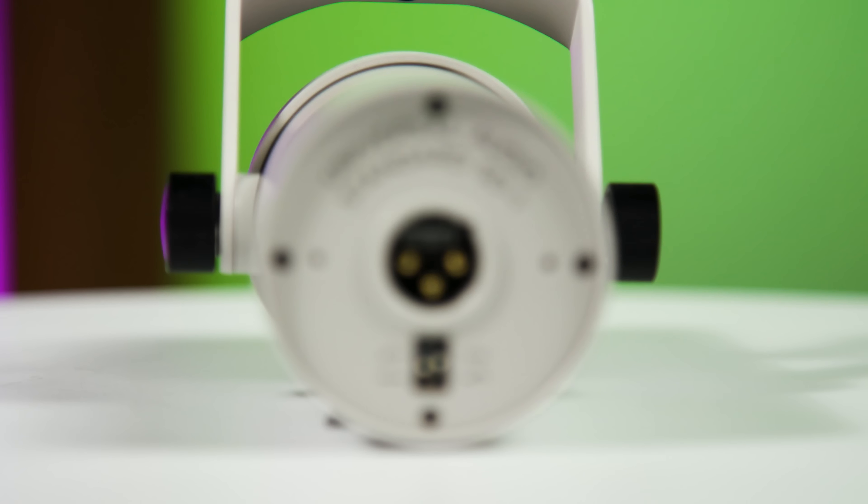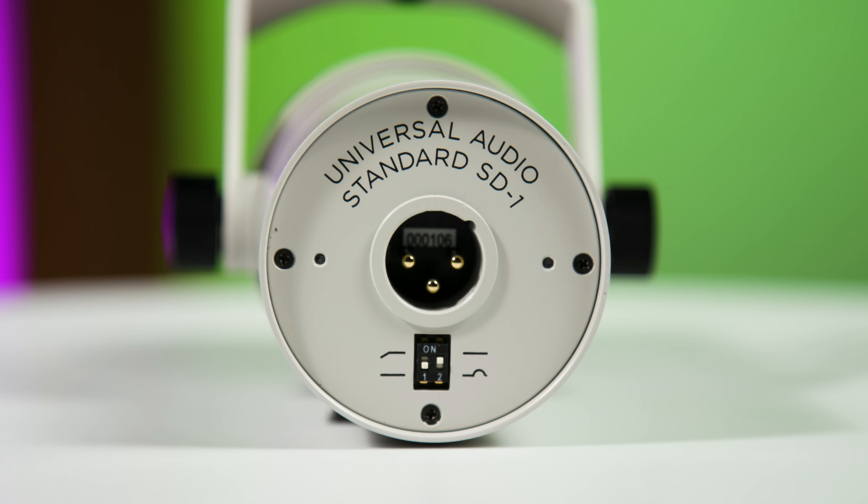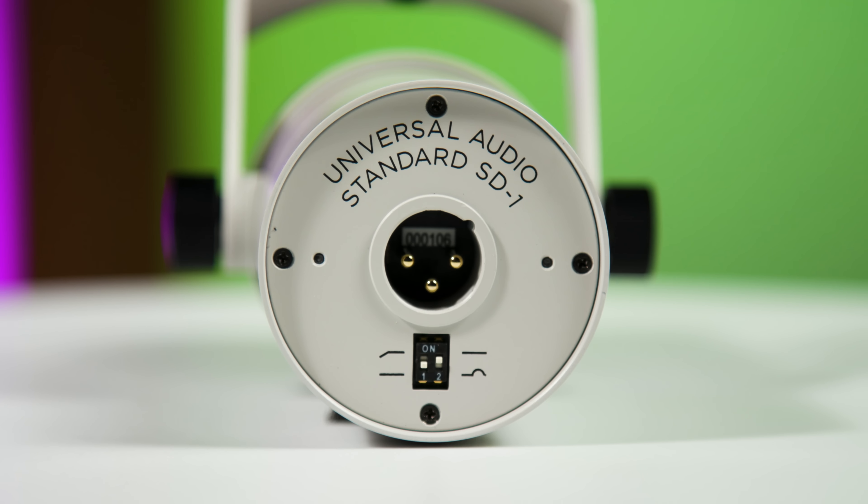They've also designed the microphone to have less handling noise if you have it on a standard mic stand or on a boom like this. There are two switches on the back of the microphone — one shapes the bottom end response and one shapes the top end response. We'll listen to those just a little bit later.